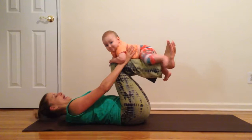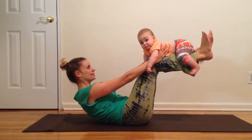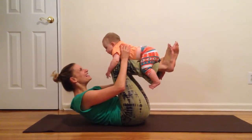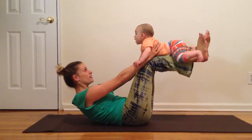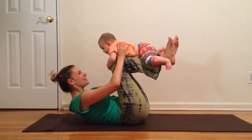Slightly tuck the chin and lift your head and shoulders off the ground. And then you're going to bring your legs out and in and out and in and out and in.